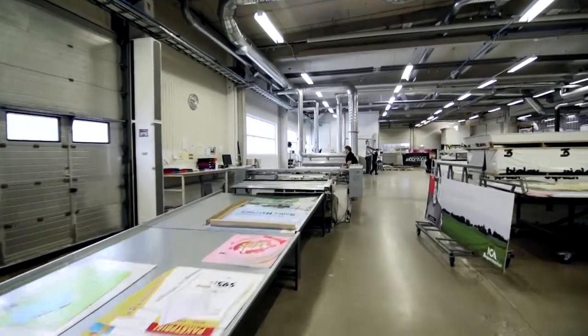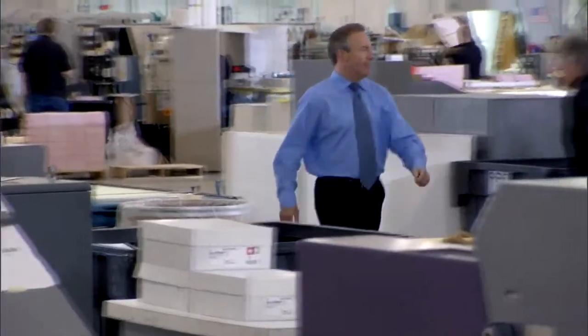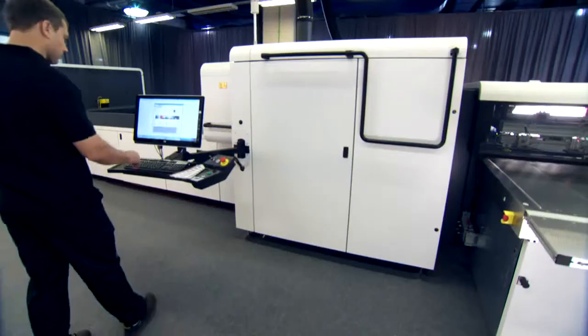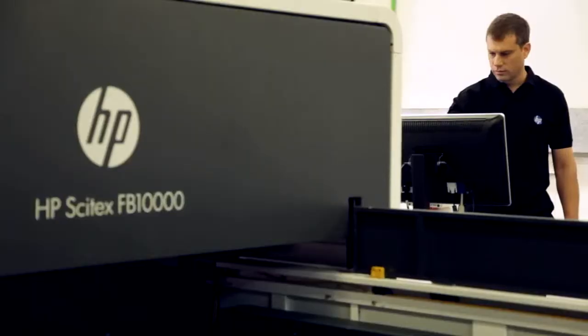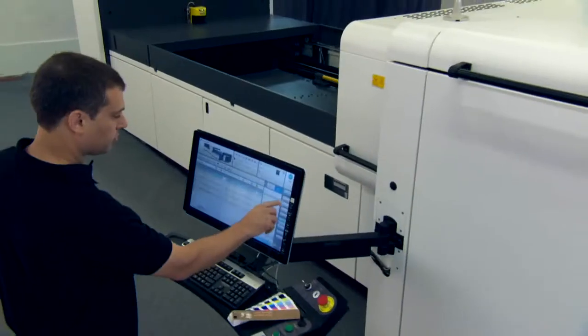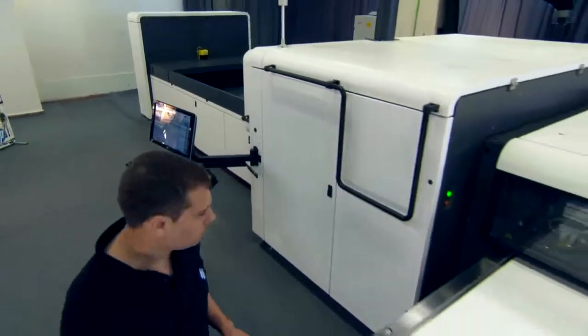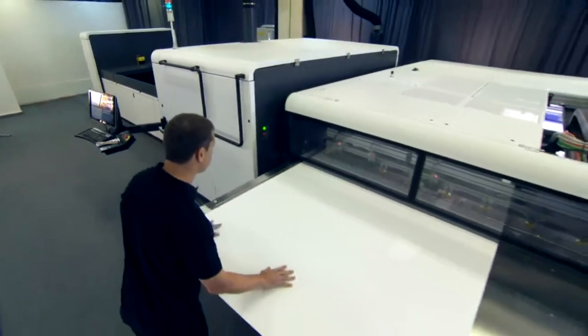In today's printing market, opportunities don't just happen — you have to make them happen. And now you can with the HP Scitex FB 10,000 industrial press. With this next generation HP Scitex flatbed press, you can experience the very best of what a press can offer.